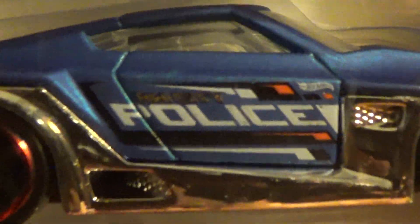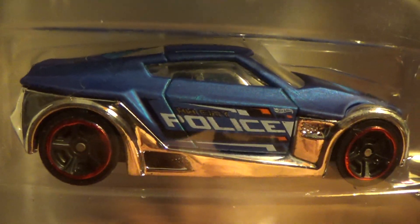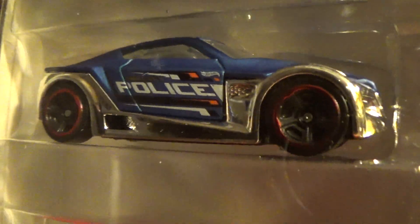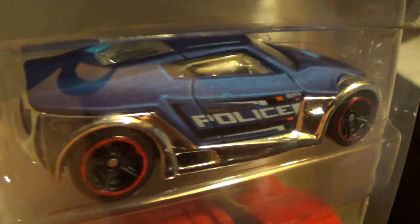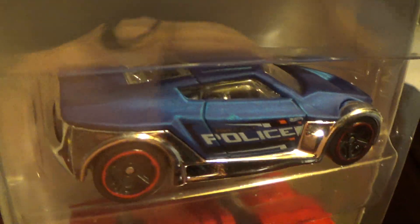This is the car right here. It is chrome and it says police. If you're looking for a hero, put them in — blue metallic and chrome. A blue metallic chrome police car that'll get the job done, go after them bad pigs out there.